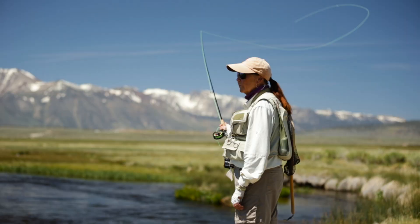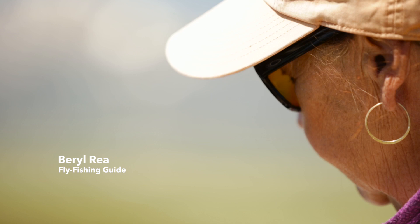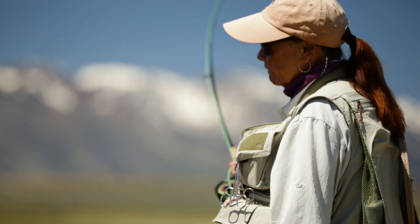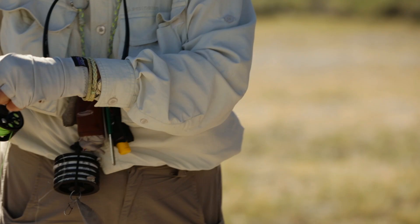When you walk up to a river, you're looking to see if you see any bugs. Look at the bugs out there — those are caddis. Their behavior tells me what the fish are doing.